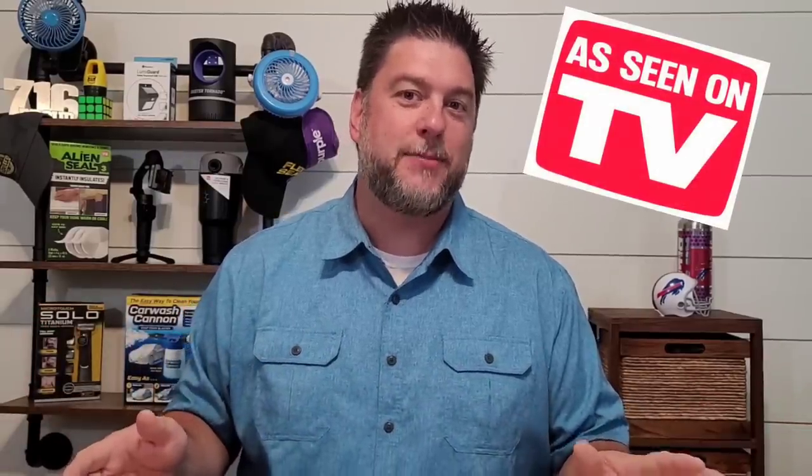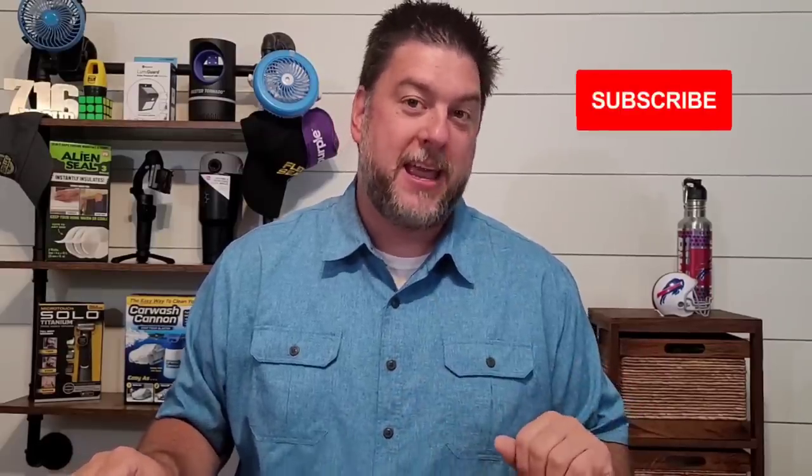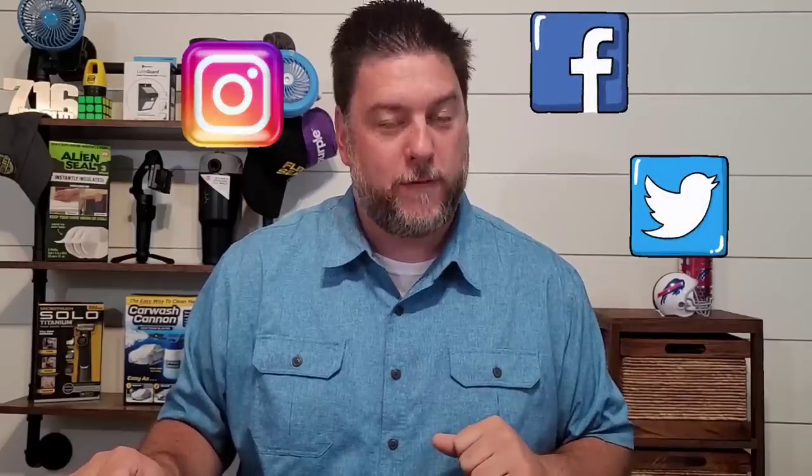My name is Jeff and this is Jeff Reviews for You. I review a whole lot of products — I specialize in reviewing As Seen on TV items, and once in a while I do a little DIY. If that interests you, I would love it if you would subscribe to my channel and click the bell below so you're notified every time I release a video. Don't forget to check the description for my social media: Instagram, Facebook, and Twitter. Now let's take a closer look at these two slim wallets.